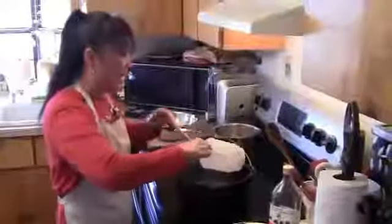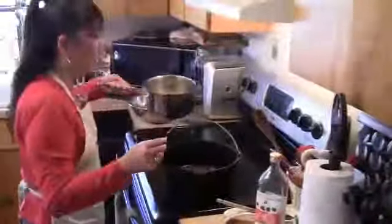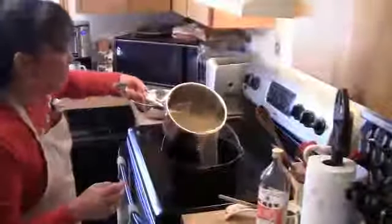I'm now adding my sweet soy sauce — I have made my sweet soy sauce from scratch and you can also find the recipe on my blog. We're adding the fish sauce and we're adding all of our homemade chicken broth.